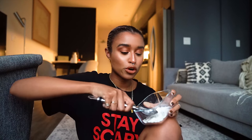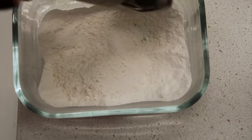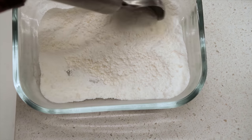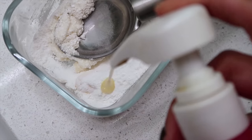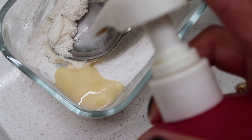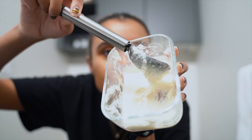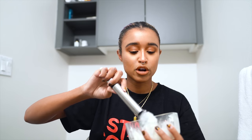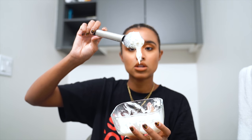Just got to put some elbow grease into crushing these tablets into a completely fine ground powder. Once you have that, you mix it with the ion reconstructor repair — it took me nine pumps to get it to the perfect texture. You want it to turn into a really gooey paste and you don't want it to be runny at all. Then you apply it to damp hair.